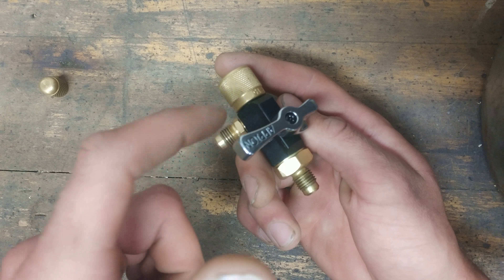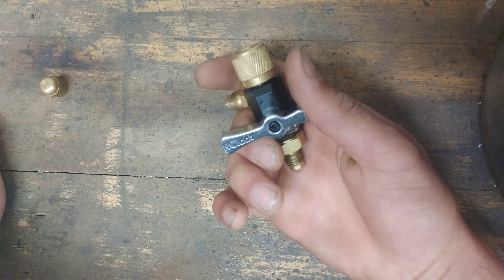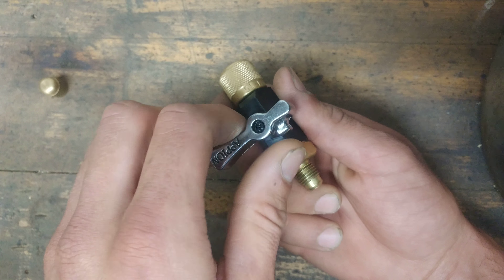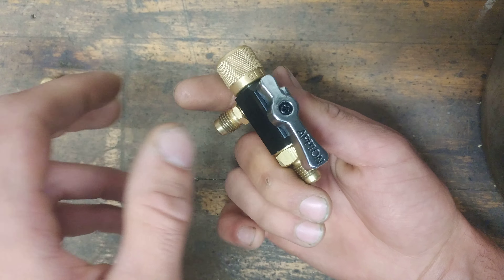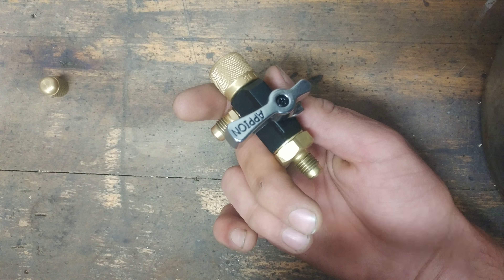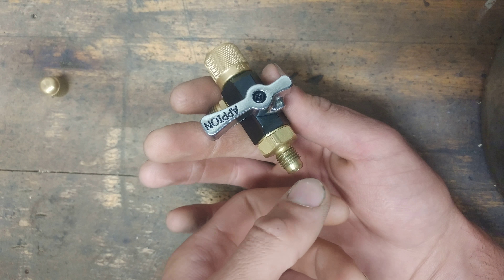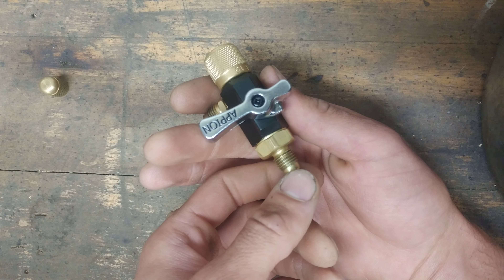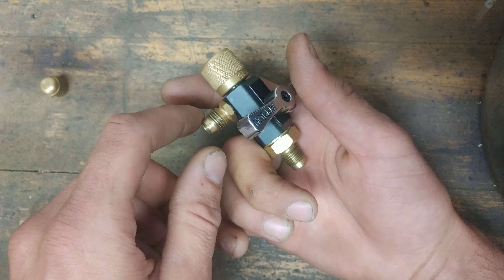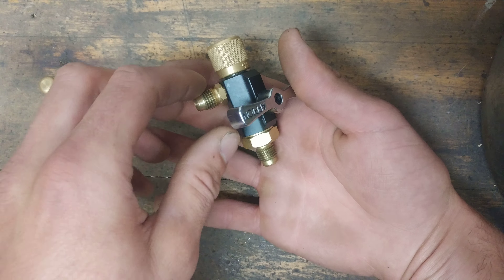Say you're pulling a vacuum for an hour and you want to do a blank-off test. You would shut off this valve and now your micron gauge is open to the system while this side is closed off. Then I would do a vacuum rise test and see how high it goes. If I need to continue pulling a vacuum, I'll just open this valve and leave it go. If I'm done, I'll leave this closed and disconnect my vacuum hose.